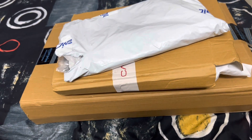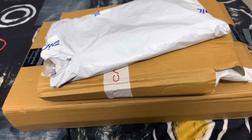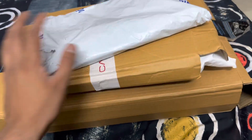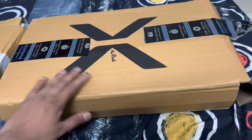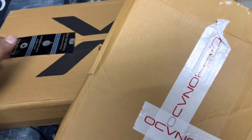Hi everyone, welcome to a new video. Today I have three products — two from Carbonado and one from Radar. I'll be unboxing them for my upcoming ride. I bought all three: one is the hydration bag, another one is the turtle bag, and the third one is the Carbonado X16. Let me unbox them one by one — first let me go with the turtle bag.